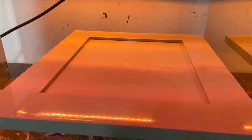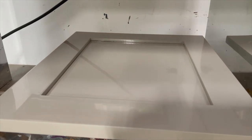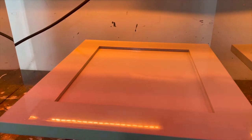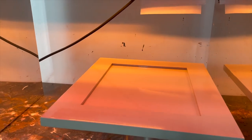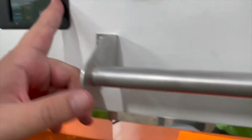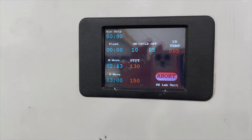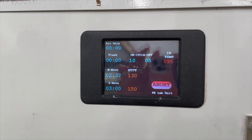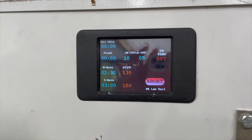The medium wave is the next step. That's going to penetrate through the coating and dry from the bottom up, and we're trying to push the solvents out before we get to the short wave, which is the last step. The medium wave just came on. We've got 3 minutes set at 130 and you're going to see the infrared temperature start climbing quite rapidly — we're at 93 now. It's kind of a smart oven where it's always reacting to the part temperature rather than just being put in an oven at temperature.